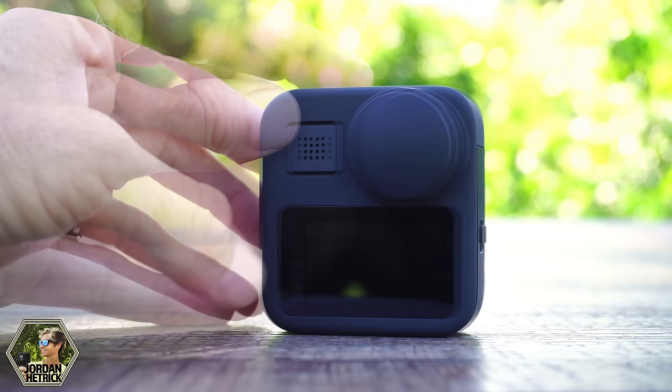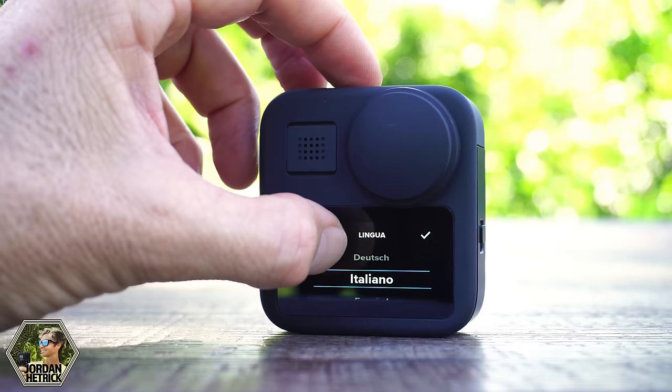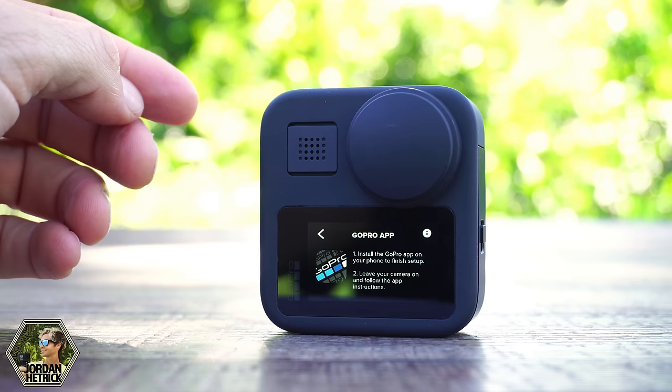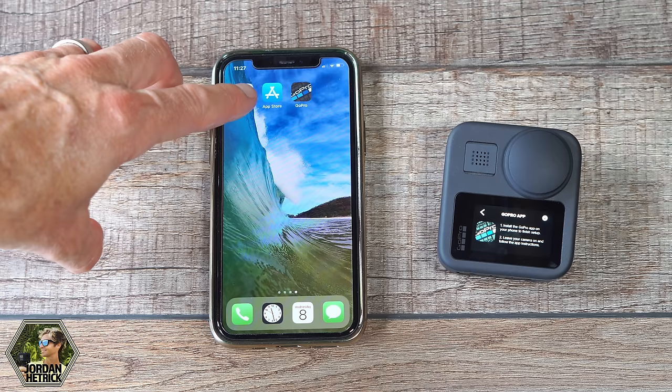To turn the camera on, press the power/mode button on the side of the camera. We'll go through a few basic setup items — select your language, scroll if needed, then tap it. Agree to the legal stuff by tapping agree, then turn on GPS. It's going to prompt you to connect to the GoPro app so we can update the camera's firmware and get the most current settings. Using the GoPro app to update firmware is the easiest way.